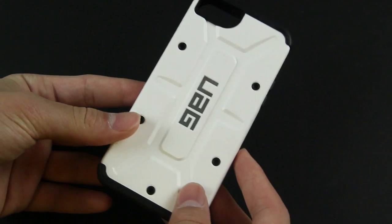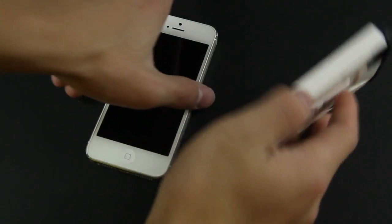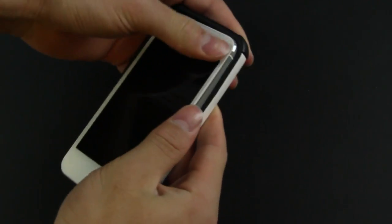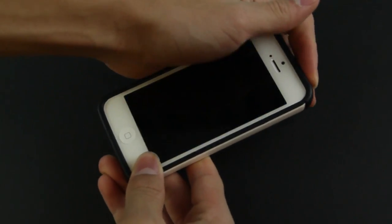This case isn't actually too thick, and it also has all its cutouts and buttons very nicely laid out. Now it's time to grab our iPhone 5 and just stick it in there from the button side in — it should be pretty easy. It snaps on pretty easily, and it is also pretty easy to get off as well.